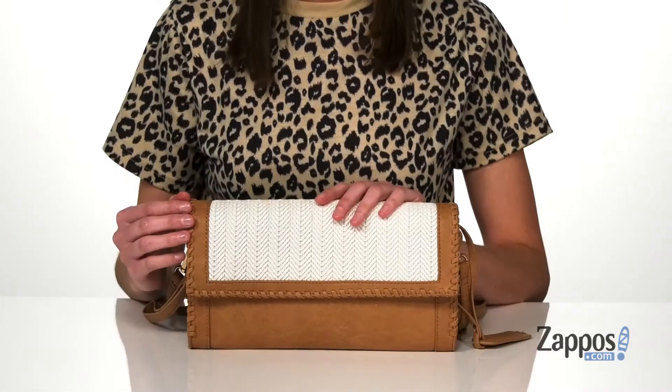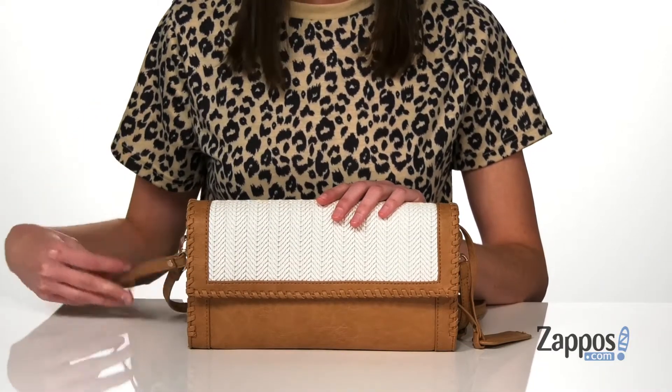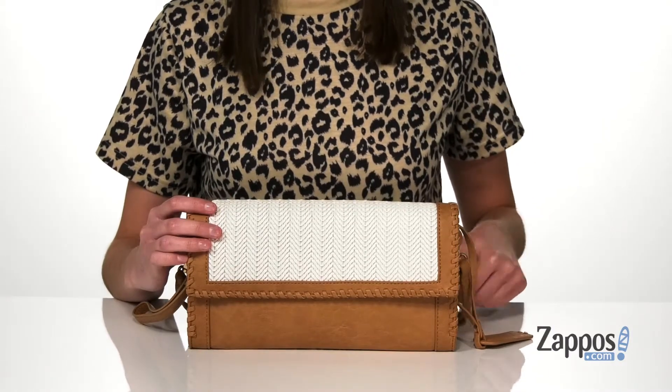Hey guys, I'm Zoe from Zappos, and today we're gonna check out this style from Soul Society. This style is super versatile — it has several ways you can carry it, with a wristlet strap and a crossbody strap that's adjustable.